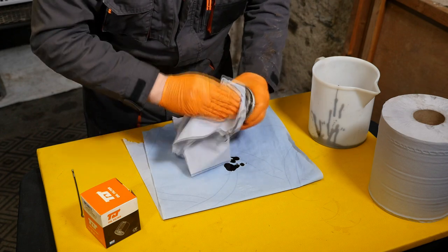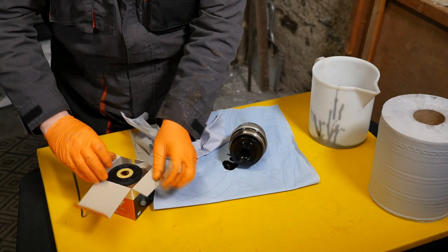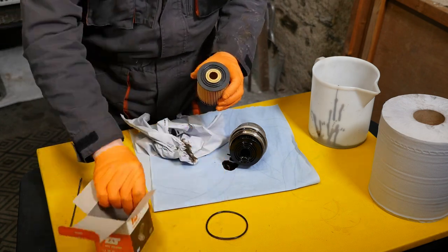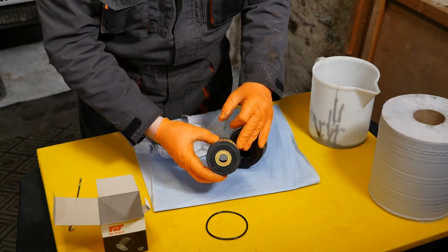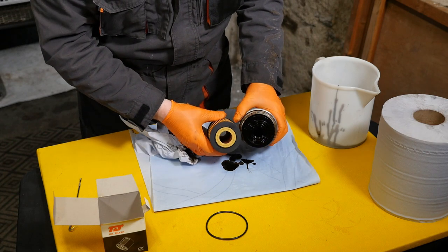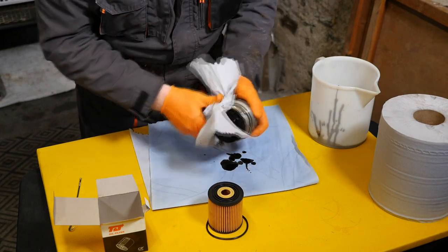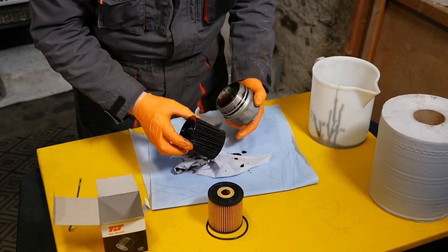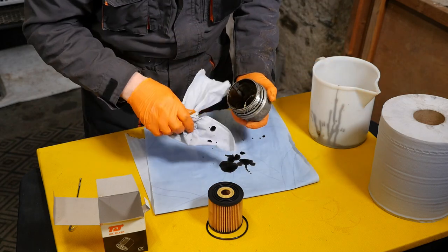Make sure you've got your disposable gloves on for this part because it's quite mucky. The new filter has three rings on one end and one ring on the other. You can see the three rings on the old filter protruding. I'll give that a little wipe over, pull it out, and pop it to one side — that definitely needs to go in the bin.